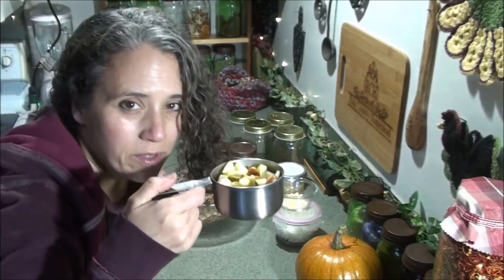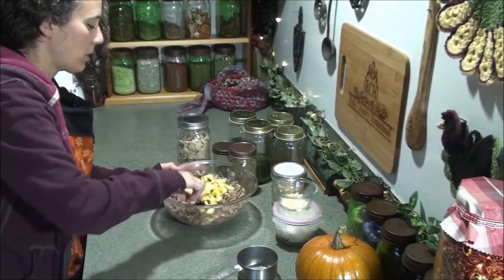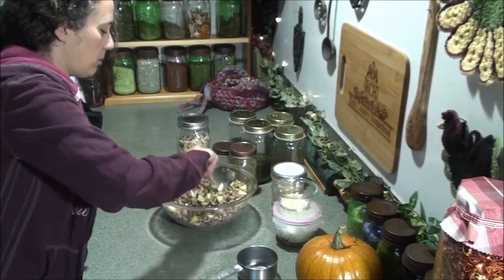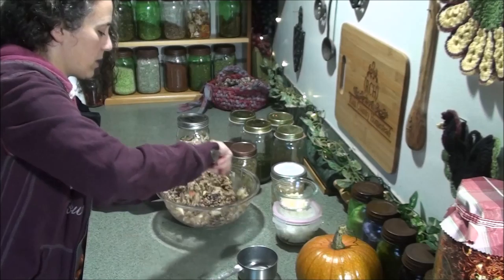Now here I've got almost a cup of diced apples and I'm going to throw those in there. I had those sitting in just a little bit of grapefruit juice to keep them from oxidizing while I finished up my other stuff.